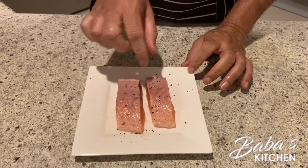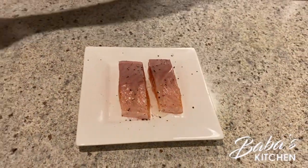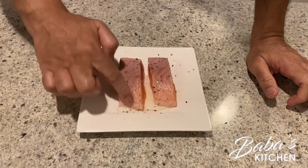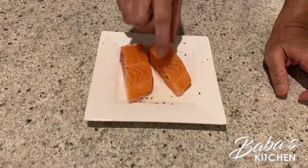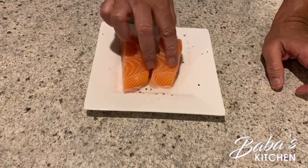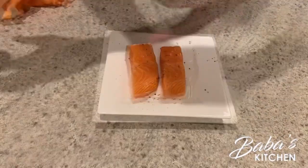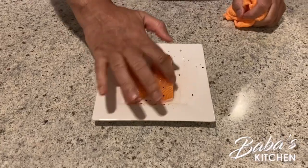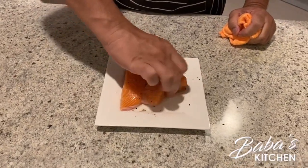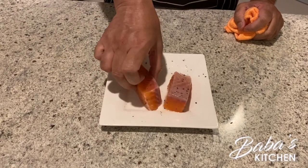We're also going to add a little bit of oil, then massage it in. Do the sides as well, then turn it around and add a bit more salt. It's well mixed with the oil — make sure all sides are covered.